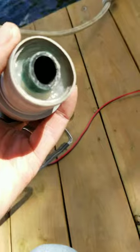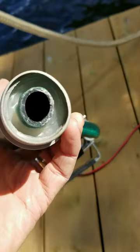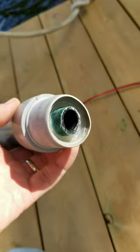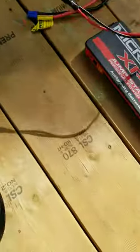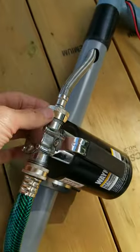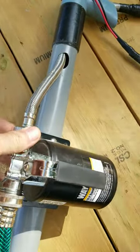Otherwise it would be drawing air if there wasn't a perfect seal around the edge. So that has to be a perfect seal for it to be able to draw water up from inside a float compartment. The top is just another hose picked up at a hardware store — something like a dishwasher hose.